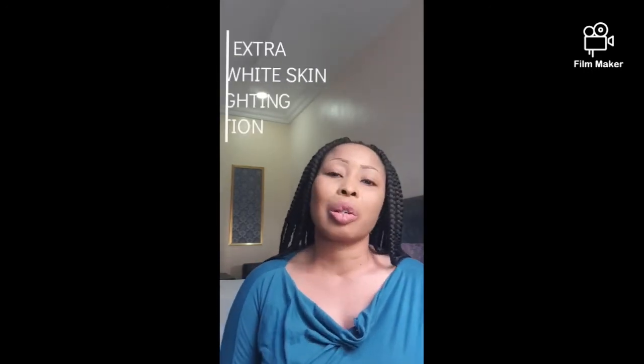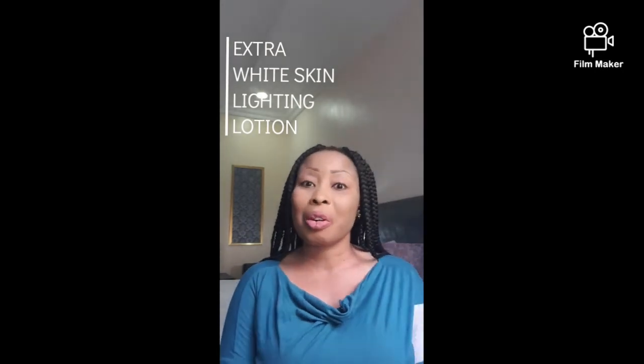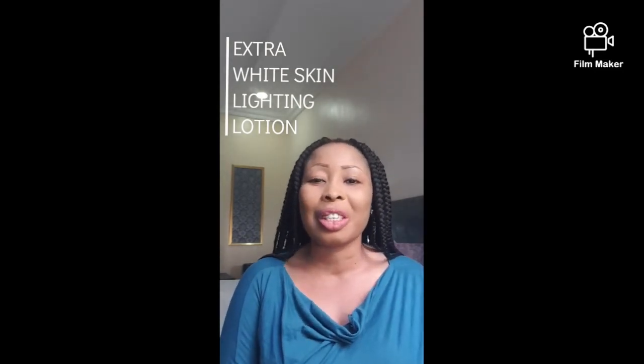On today's video, I'm going to be talking about a nice product. I know some of you may have come across this product and some may not know about it at all. This product is called Extra White Skin Lightening Lotion. If you want to know more, stay tuned and do not go anywhere so you don't miss out on any tips.